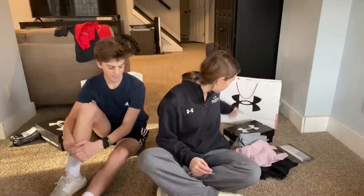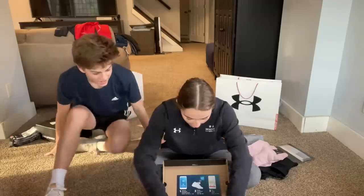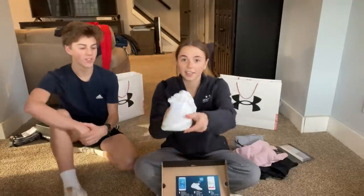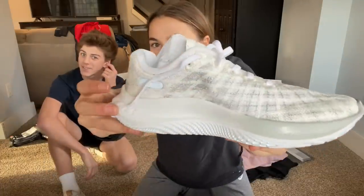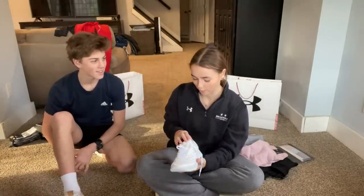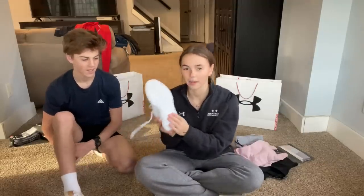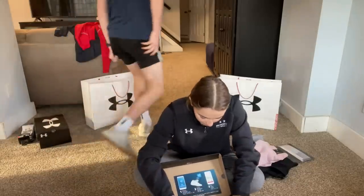We went to Under Armour because we had some discount, so we were like, might as well use it for our track stuff. The most important thing for track, I guess, are my new running shoes. They've got like a sock feel around the edge, and they have a Bluetooth thing where you can sync it to your app and it can track your workout. The bottoms are nice too.